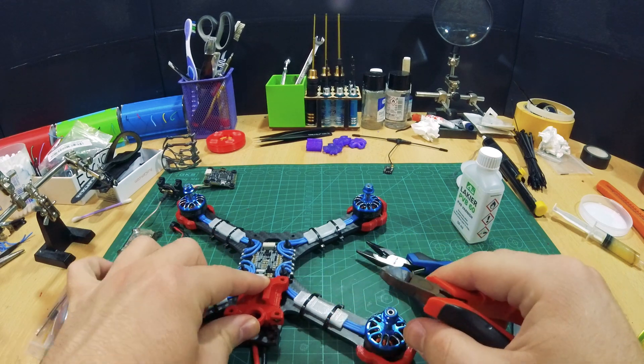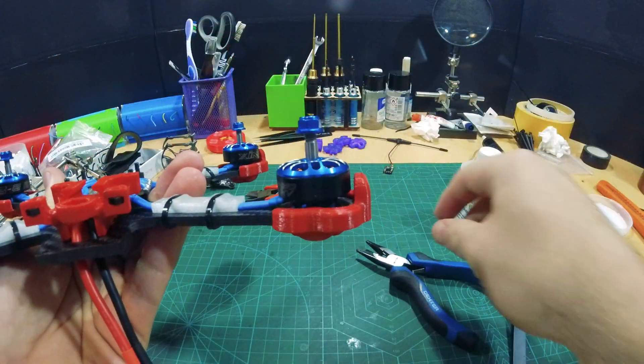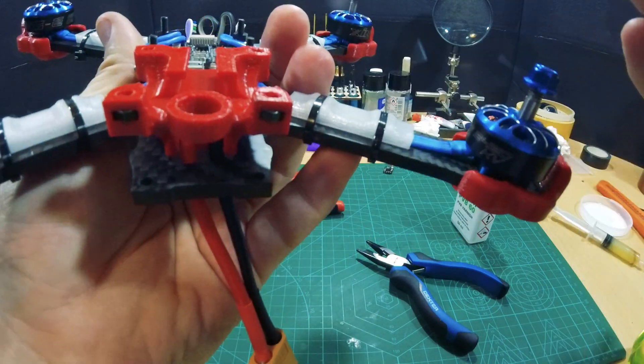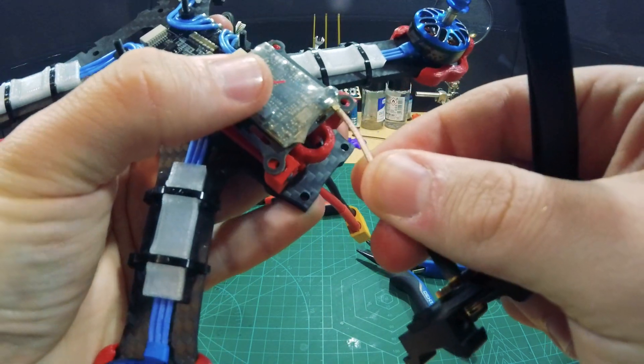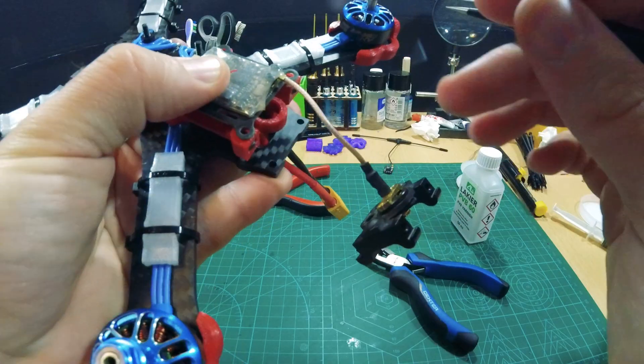As you can see, that is a very nice fit. If you take a good look at this model, you can see that I have some M3 nuts right there. So when I come with my VTX here, I can actually screw them in with M3 screws so it's nice and secure on the frame.